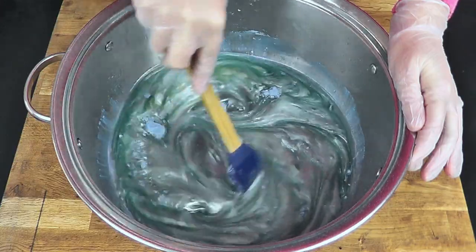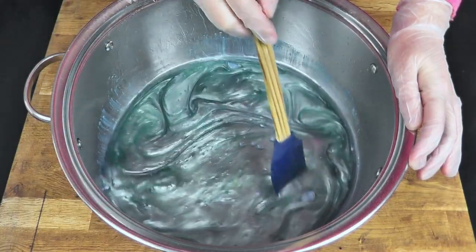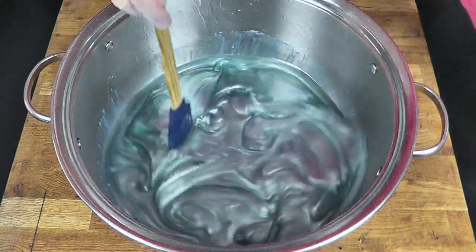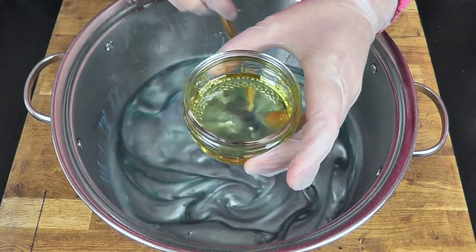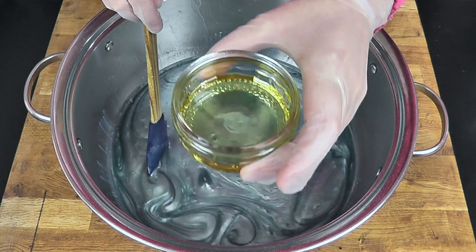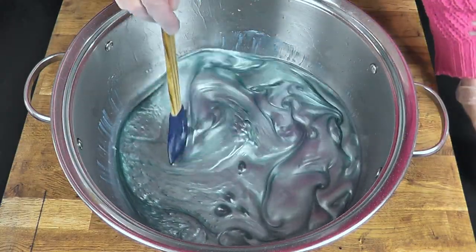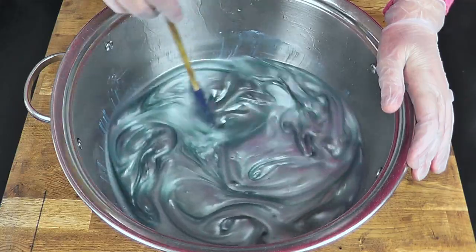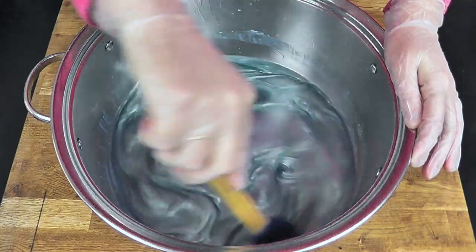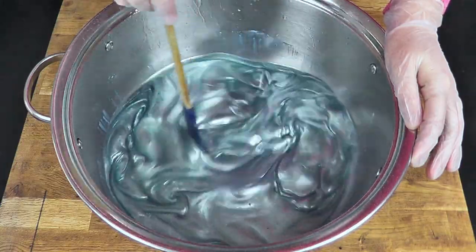I will add in our cold lye water and bring it to a light to medium trace, then add the fragrance. We are using Winter Berries from Candle Shack — I've got 40 grams of Winter Berries, and again that is for all three loaves. After bringing the soap to a light trace I will add in all of that fragrance and then split the soap down into three equal portions, which will be the base layer for each of our three loaves of soap.